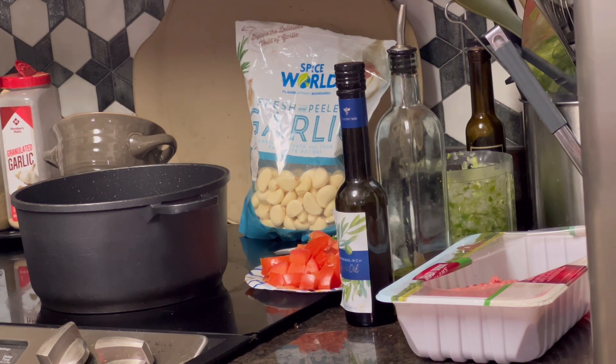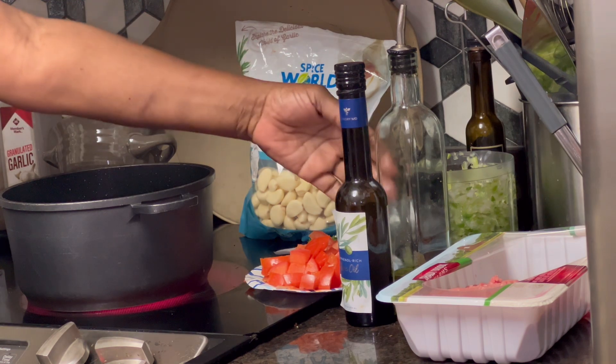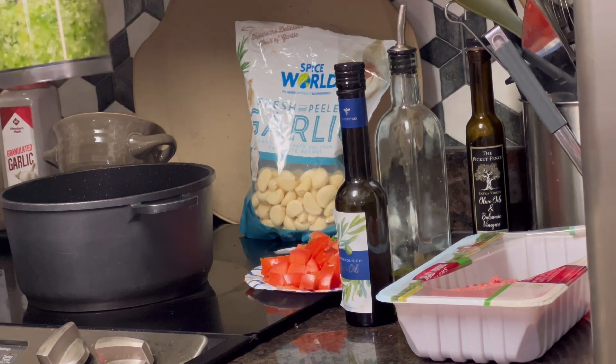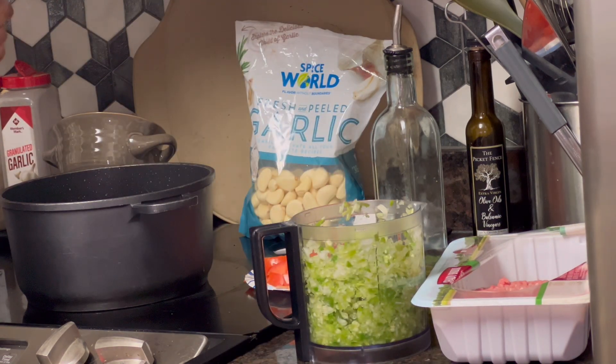I had a little camera problem lately. So I'm going to make baked spaghetti — Tonya's been wanting some spaghetti. We're going to start out with peppers, onions, and celery chopped up in my little chopper there, all fresh.